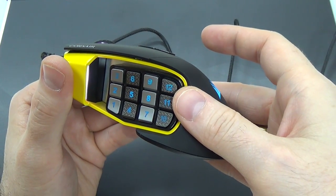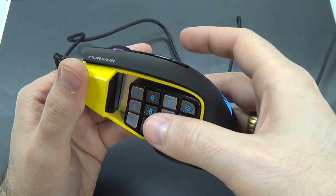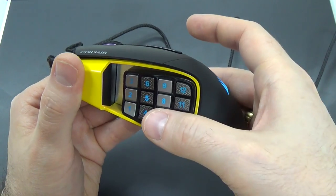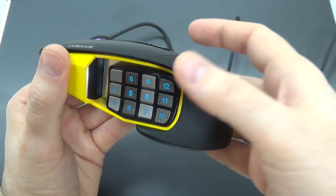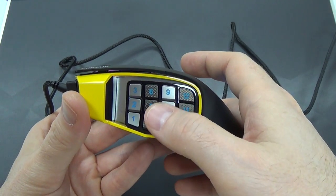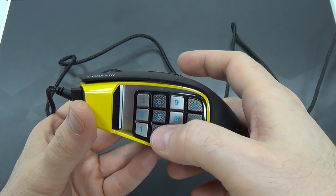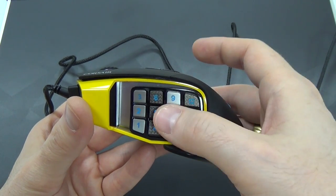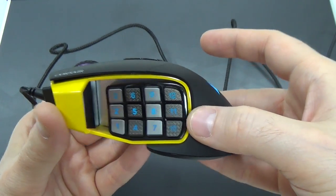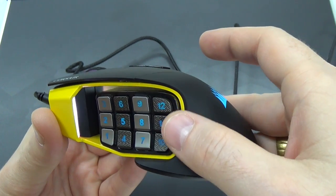You'll use the Corsair Utility Engine software to do that — it's the same software used with all of their products. One little negative is that out of the box, none of these buttons do anything. You have to go in and manually assign functions to all of them, which is kind of silly because they could have at least just made up some presets. You can assign any normal function — scroll up and down, adjust sensitivity, forward, back, any key on the keyboard — and you can also have these perform macros and things like that you might do in an MMO.